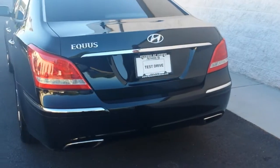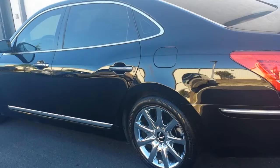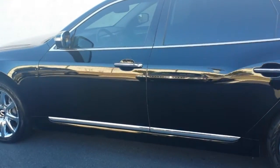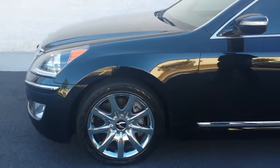Working our way around to the driver's side — again, no scratches, no dents, no dings, no scuff marks on the wheels, anything else like that. It really is in just about perfect condition. I'd give it about a 98 out of 100.